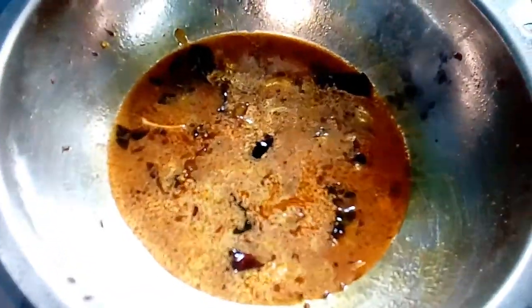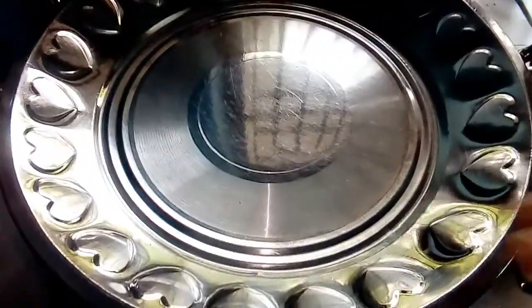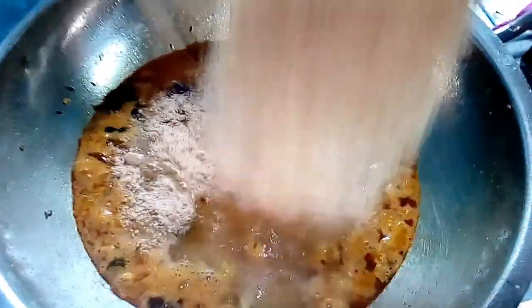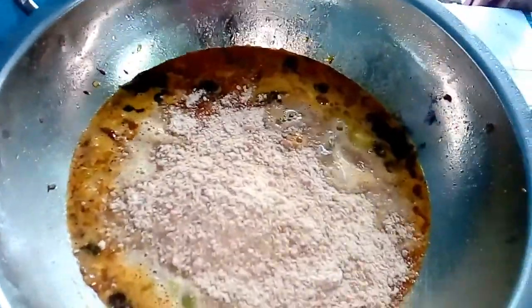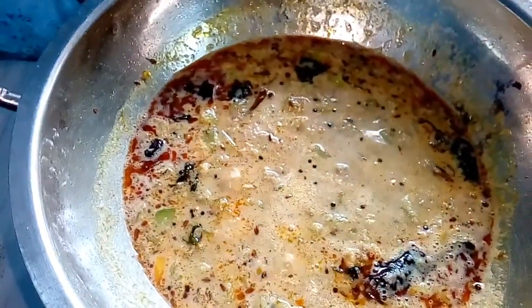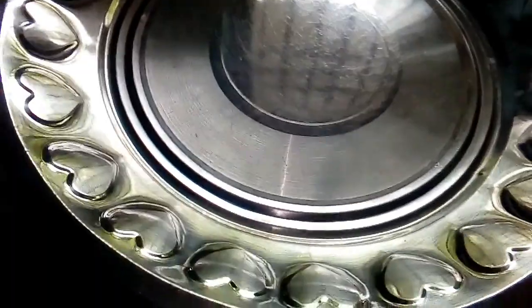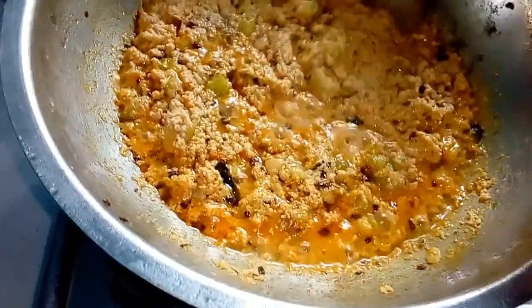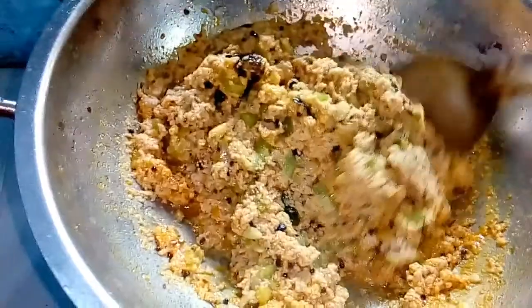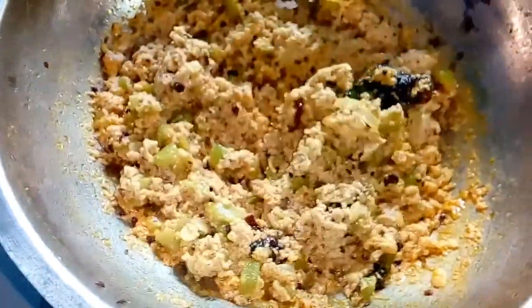We will put the curry on top. We will put it on top. Add the water to the top. You can use a little bit of water for 5 minutes.